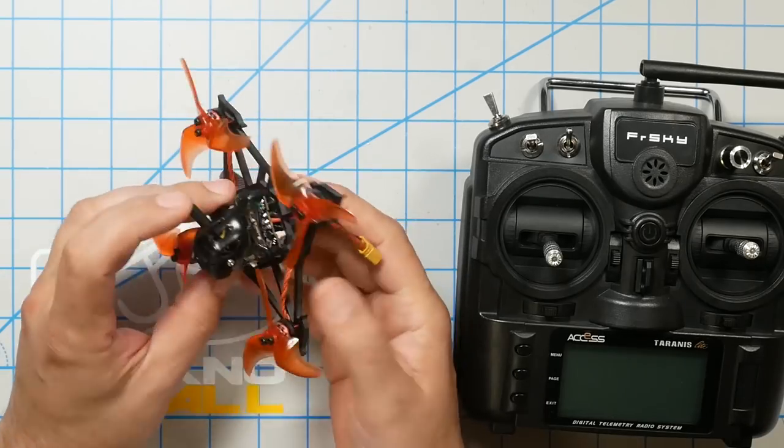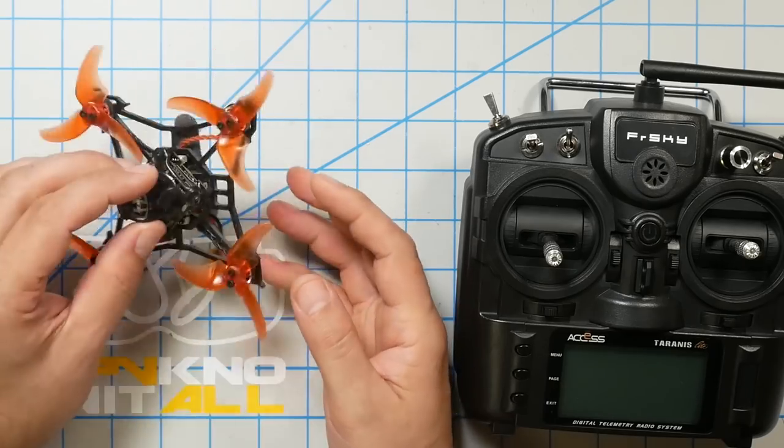The very first thing we need to do in order to get this quad flying is bind the receiver to our transmitter. The transmitter takes your stick inputs and transmits them to the quad. The quad has a receiver that receives the stick inputs and communicates them to the flight controller, which then makes the quadcopter fly. Binding is the process of telling the receiver that it should be listening to this transmitter — so you're not controlling your friend's quad.